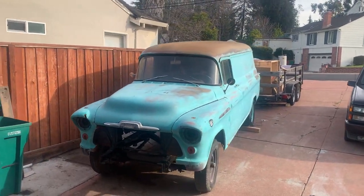Hey guys, welcome back to the channel. Today is episode one of the panel build. We are going to be working on the 1956 1-ton panel.